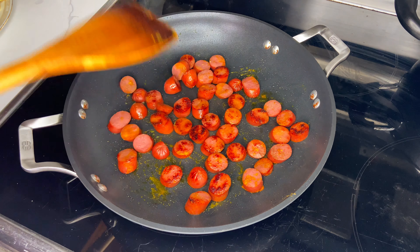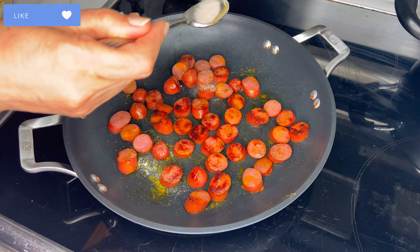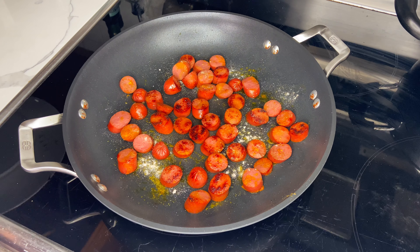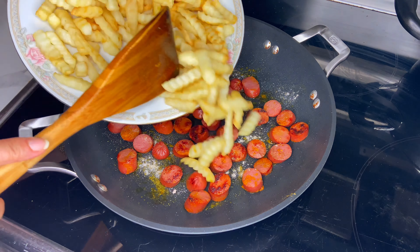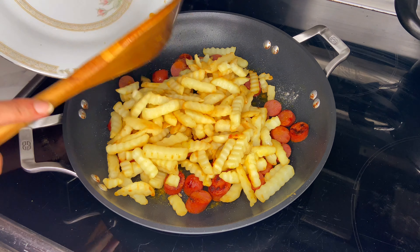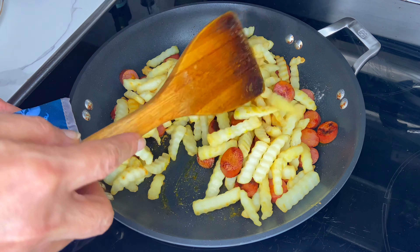Please subscribe to our channel, hit the like button and the notification bell so that you get informed every time I release new content. I added half a teaspoon of black ground pepper, half a teaspoon of turmeric powder, and half a teaspoon of salt to season my hot dogs.